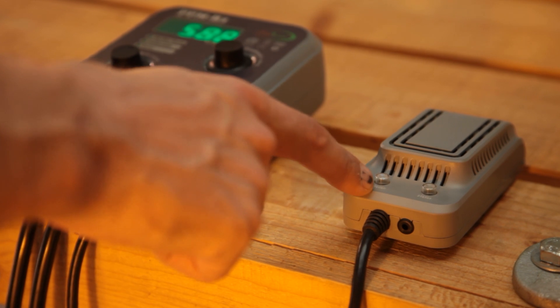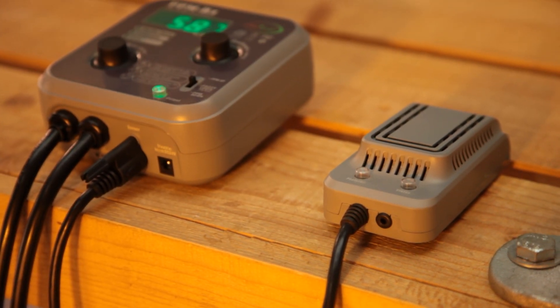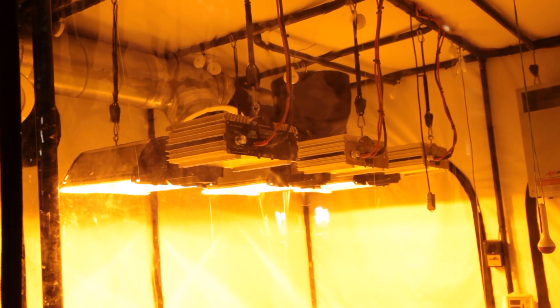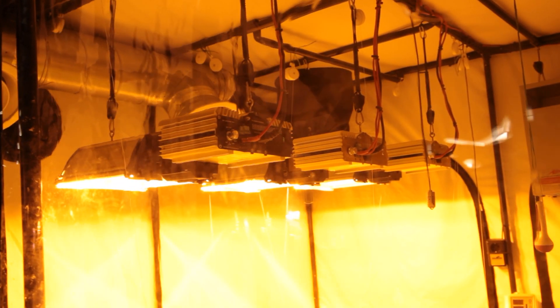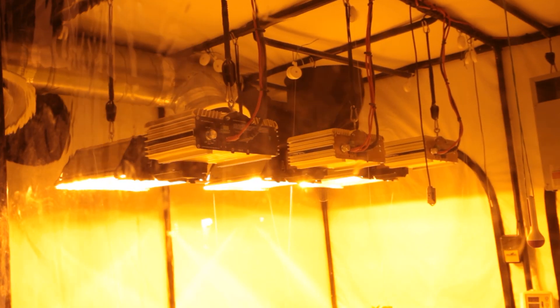It comes with a built-in photocell, so whenever you switch your lights off the CO2 dosing will also switch off automatically. This is important because any CO2 administered during dark periods is wasted, since plants need the light energy from your grow lamp or the sun to make use of it.